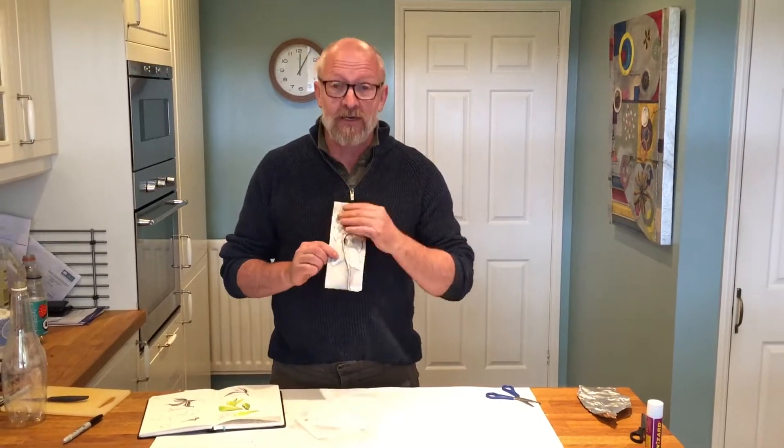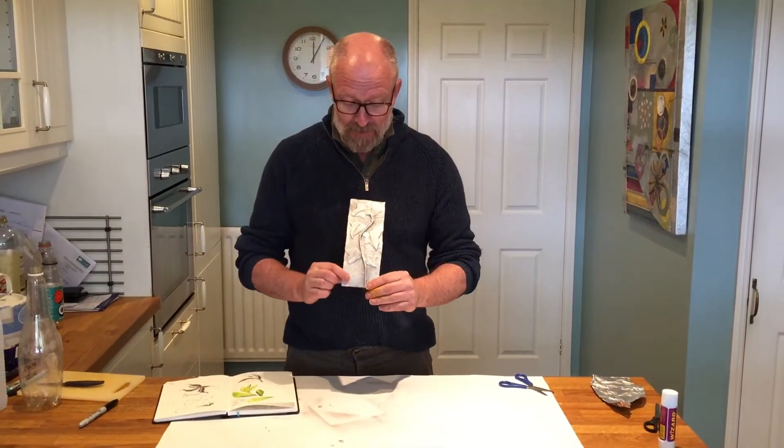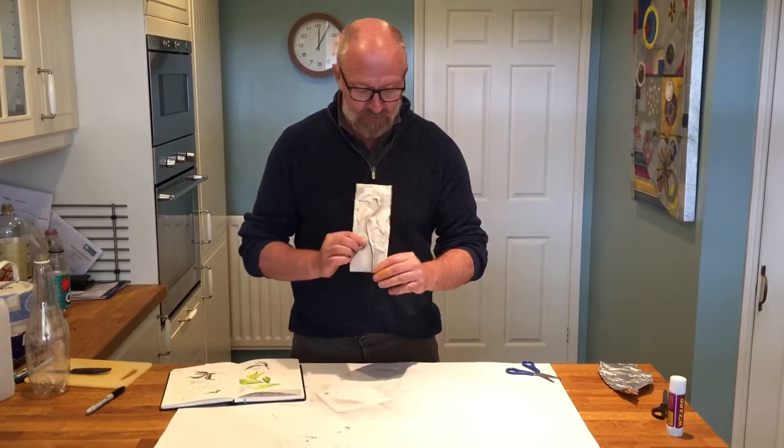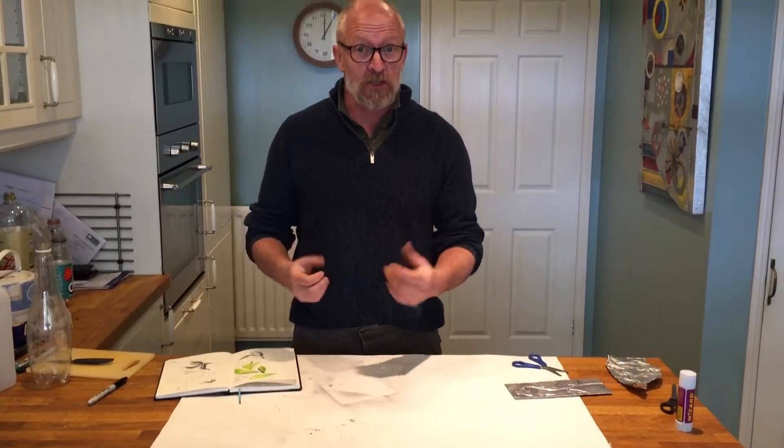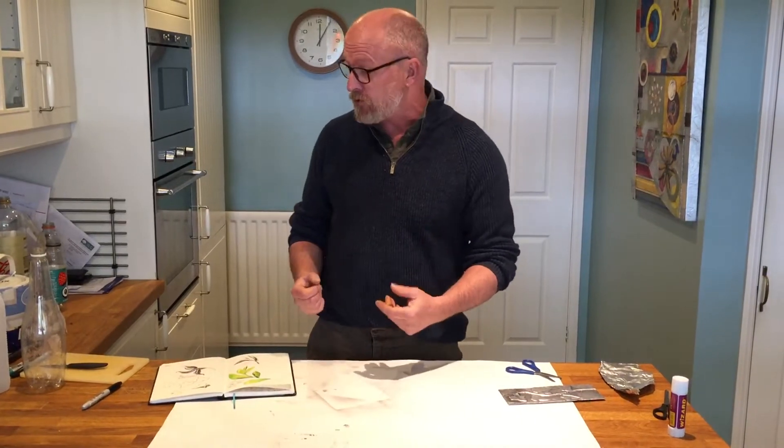Hello! Last time we made Art Nouveau with metal and cardboard, tinfoil and cardboard. I'm going to go back to my sketches but this time I want to make a sculpture, an Art Nouveau sculpture.